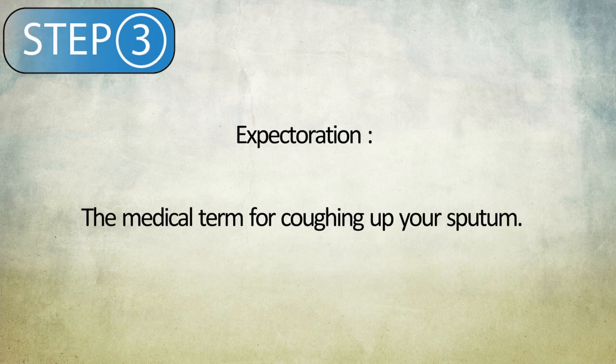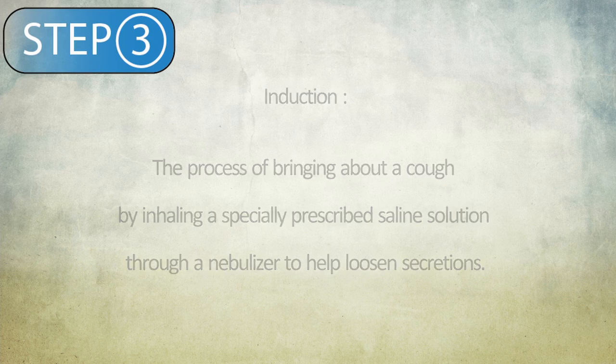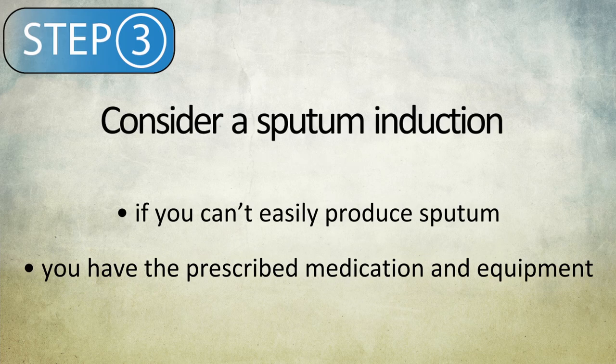There are two ways to collect sputum from your lungs. The first is expectoration, which is the medical term for coughing up your sputum. The second is induction, which is the process of bringing about a cough by inhaling a specially prescribed saline solution through a nebulizer to help loosen secretions. If you are actively producing sputum and have no problems coughing up mucus, you can simply expectorate or cough the sputum up and spit it directly into the sterile plastic tube provided. If you can't easily produce sputum and you have the prescribed medication and equipment, consider a sputum induction. Follow your prescribed medication instructions to produce a cough that allows you to bring up sputum.